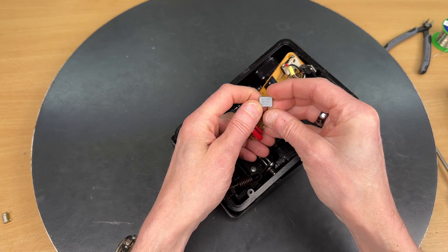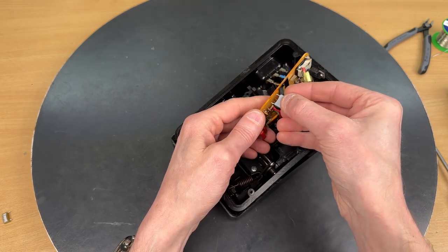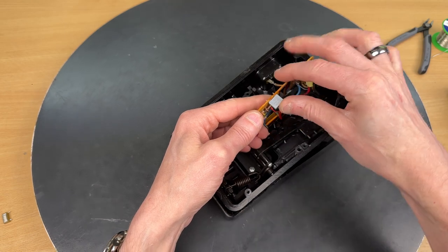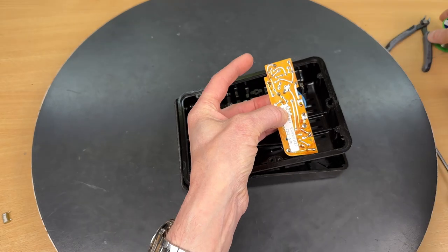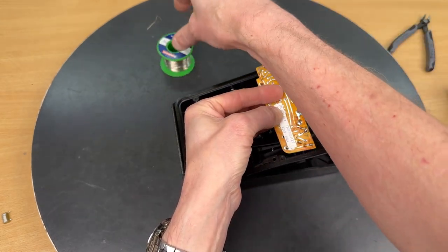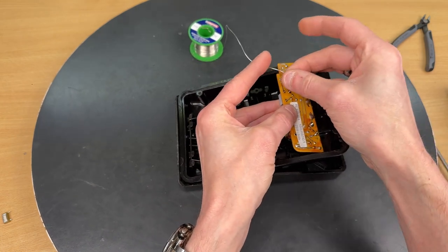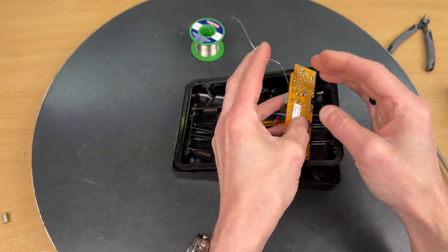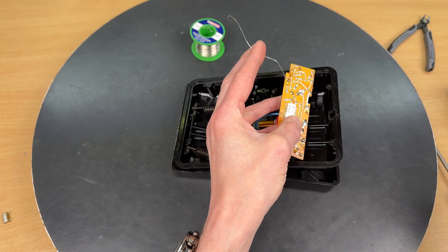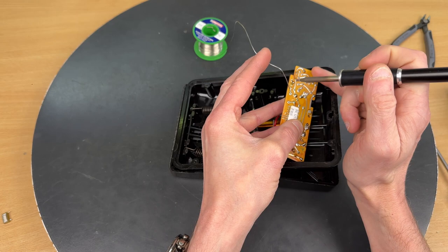The capacitor is 10 nanofarad — 0.01 microfarad — and it is not an X-rated capacitor, just an ordinary capacitor. The tricky part is to hold it in place while soldering. There we got it — heating it up so we can solder it in place.